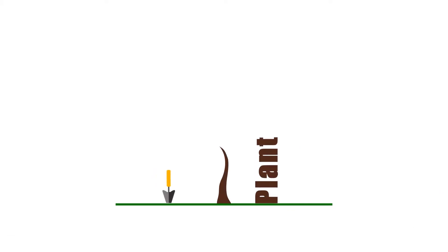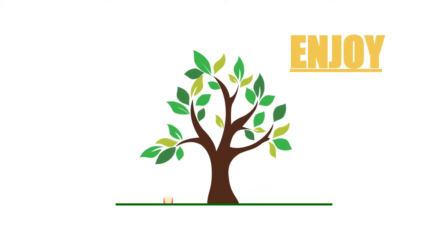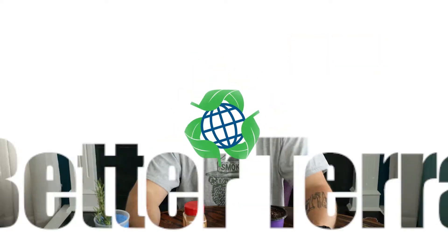On today's episode, I'm going to show you the process for propagating rosemary. Welcome back to Better Terra. I'm Josh, and in this episode, I'm going to show you the process for propagating rosemary.